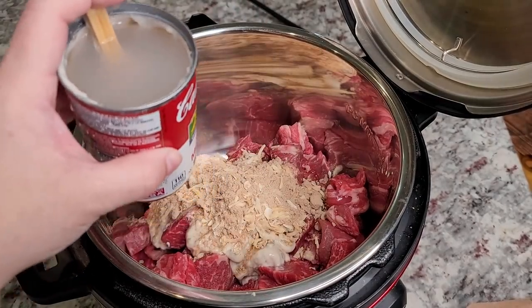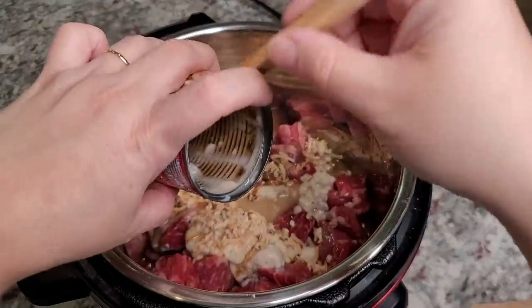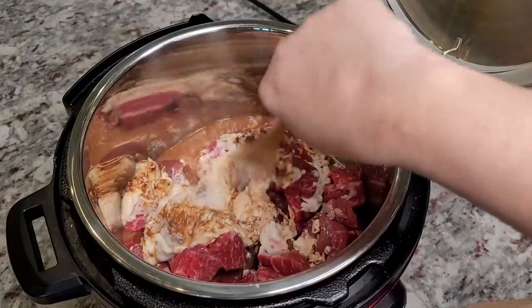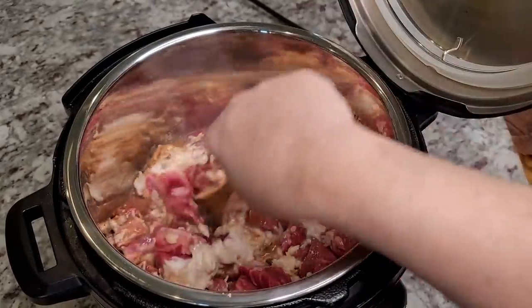I'm also adding a cup of water — I just filled it using the can. Now give it a good mix. You could be preheating the Instant Pot, but I wanted to keep this as easy as possible.